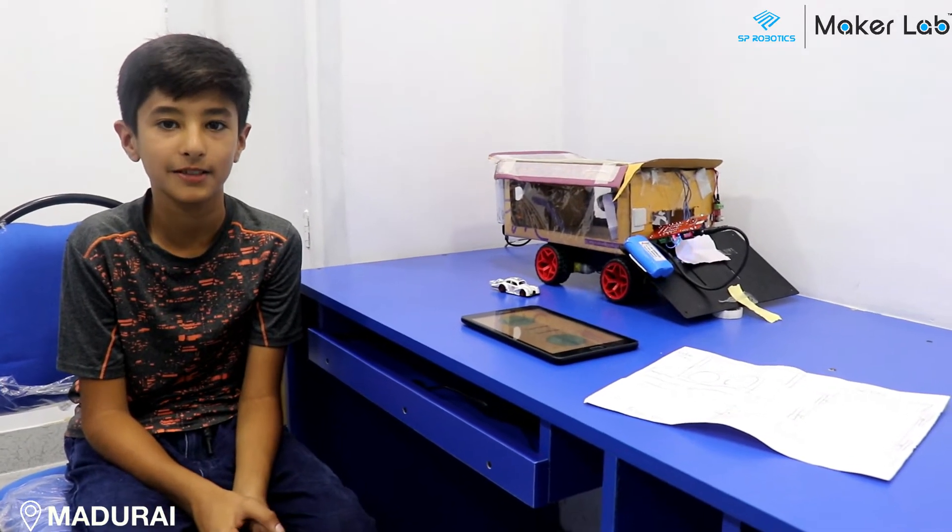Hi, I'm Rahel. I'm from SP Robotics Maker Lab Madurai. This is my beginner level project. It's called the mobile car wash.